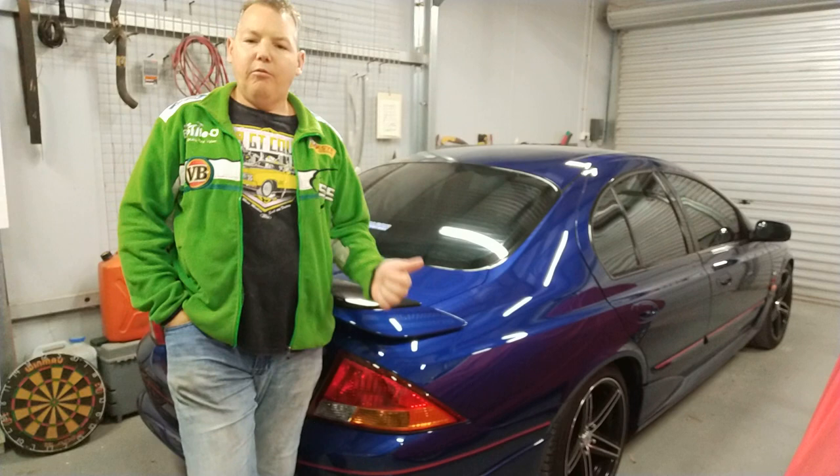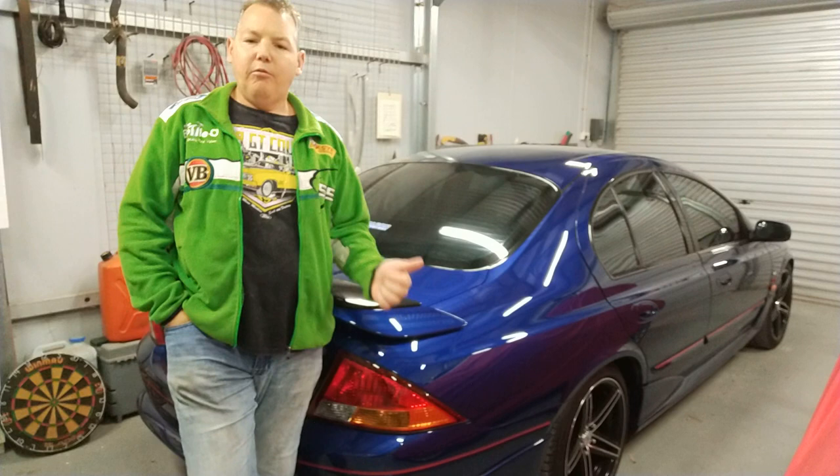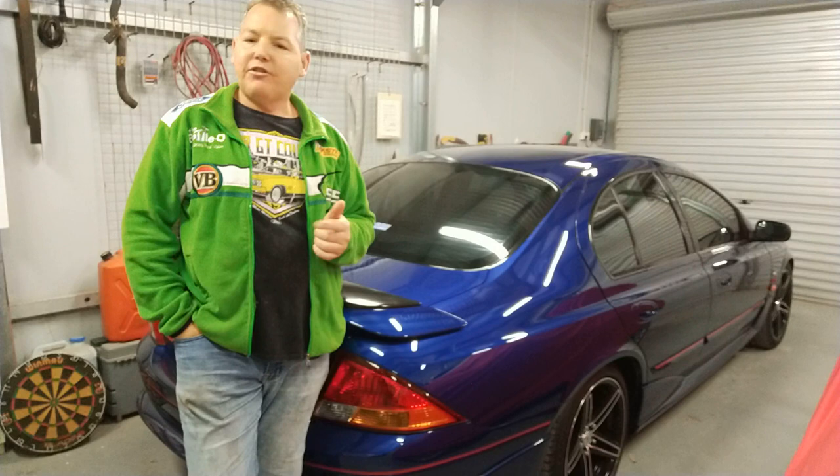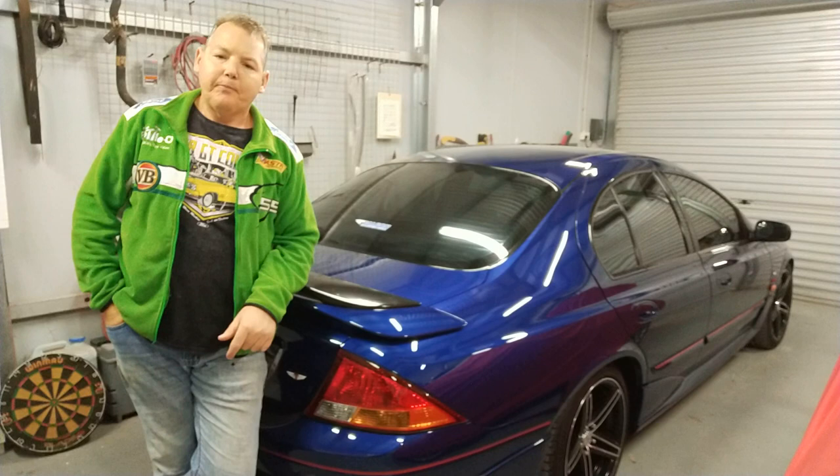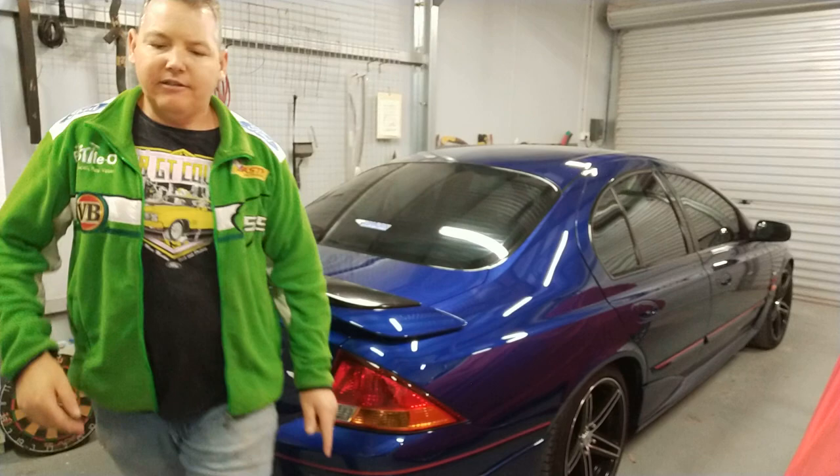My advice is: wash the vehicle every week, every two weeks, or at the very least every three weeks. Don't leave it any longer than that if you can avoid it — unless of course it's being stored in a garage. But if it's your daily driver, put something on the car — on the exterior and the interior, or at least the exterior — on a regular basis.